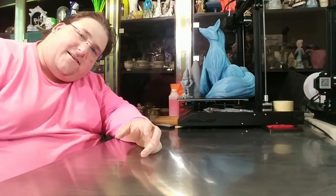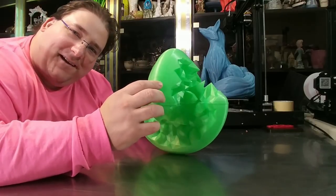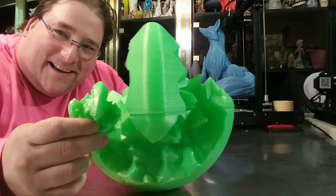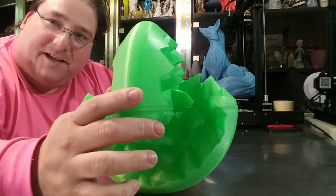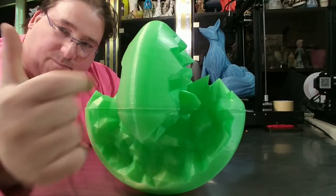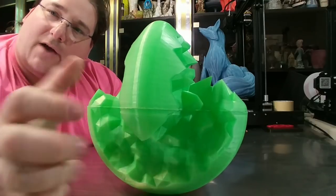Eight times longer again — 400% scale. There's the 100% and there's the 400%. This was also printed on the GTEC A10 in two prints, of course. Each one took 20 hours, so 40 hours of printing total.